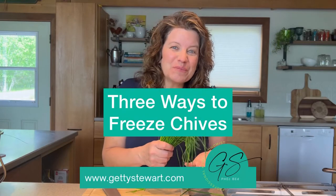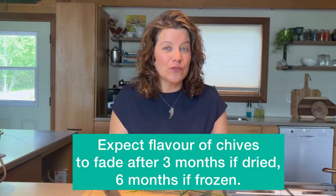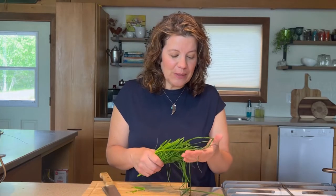It is time to cut and preserve our chives. Personally, I prefer freezing because in my experience, the flavor and color lasts just a little bit longer when you freeze instead of dry chives. Here's how I do it.